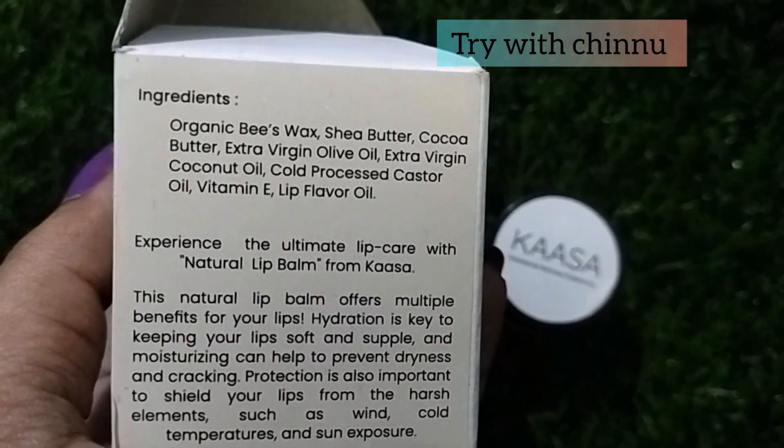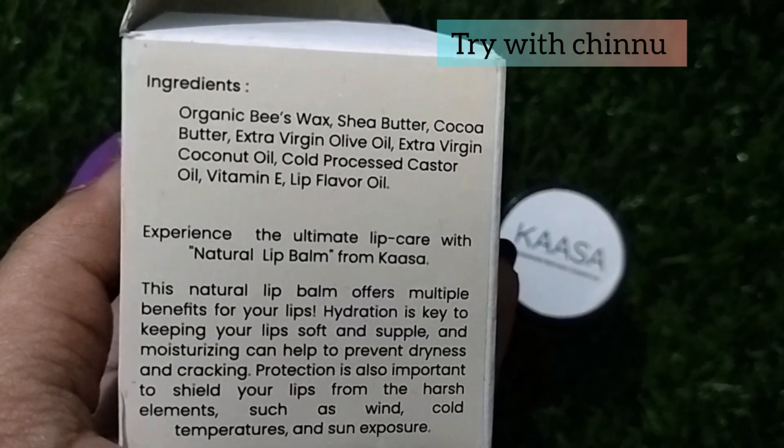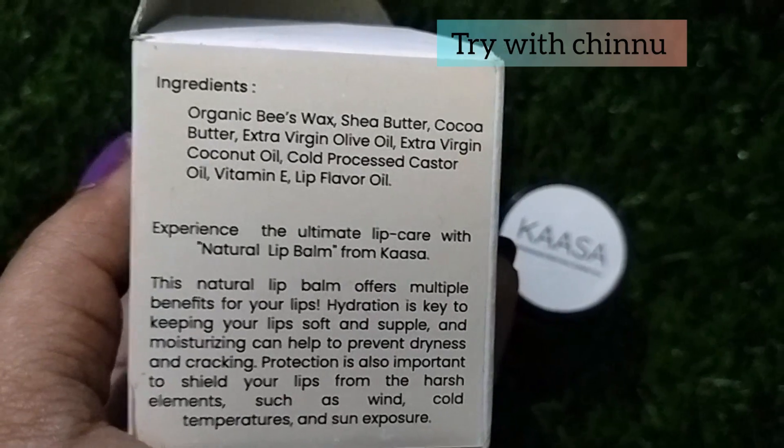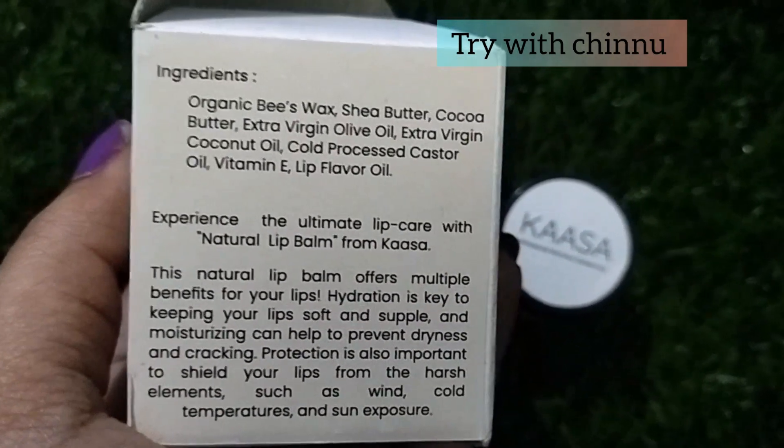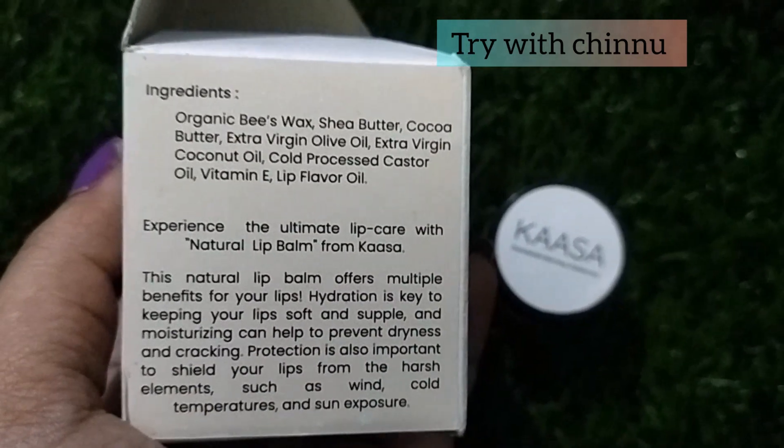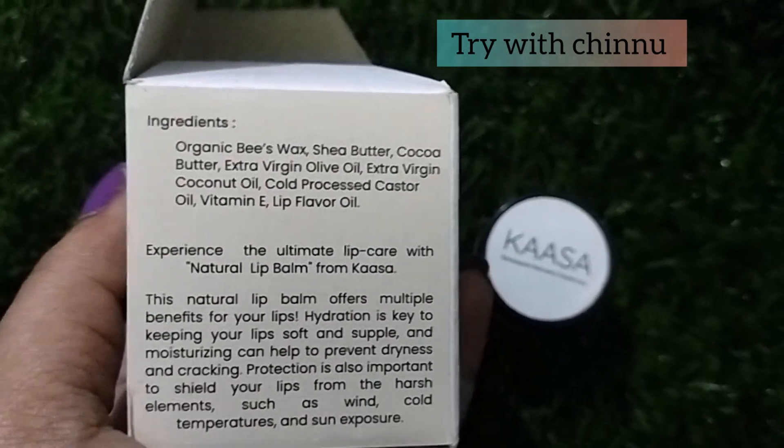The ingredients are: Beeswax, Shea Butter, Cocoa Butter, Olive Oil, Coconut Oil, Castor Oil, Vitamin E, and Lip Fever Oil. These are all the ingredients you can use — it's all natural ingredients.